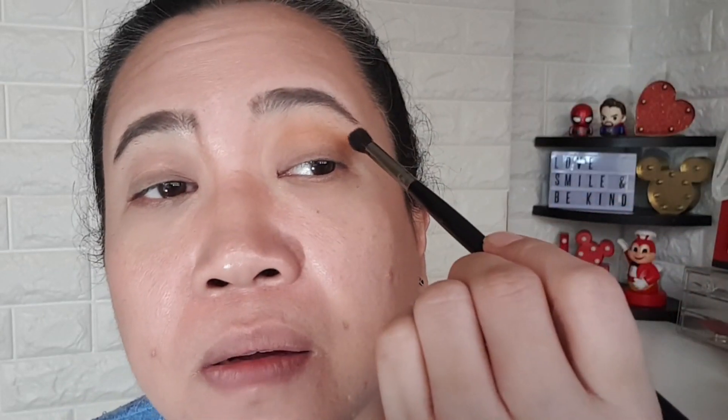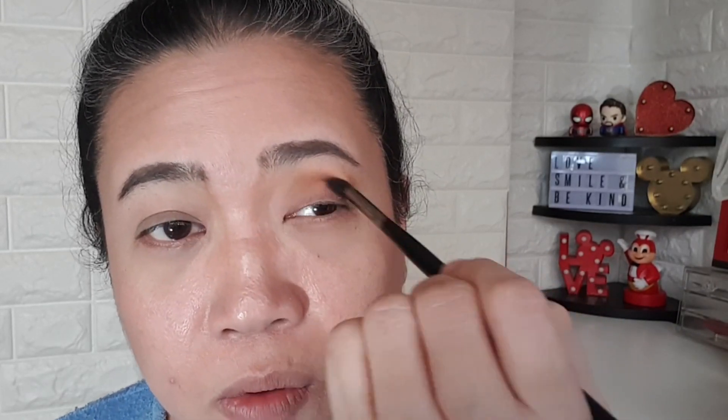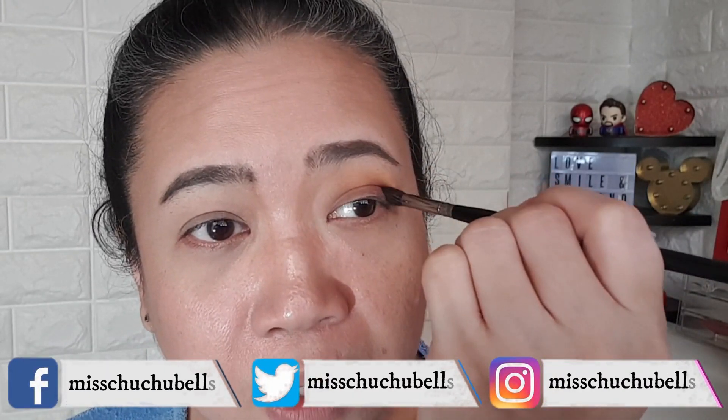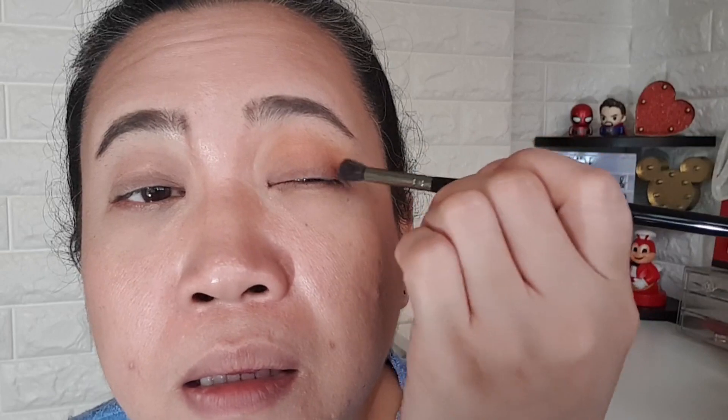Let's get a smaller fluffy brush and use 'Period.' I want to concentrate on the crease — find your crease and then just intensify it. Make sure you don't go over the yellow; it's going to be just in your actual crease because I just want to deepen it up. Use windshield-wiper motions and keep the brush straight, going into your eyes.